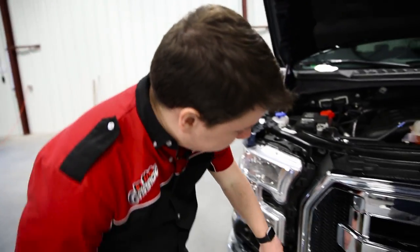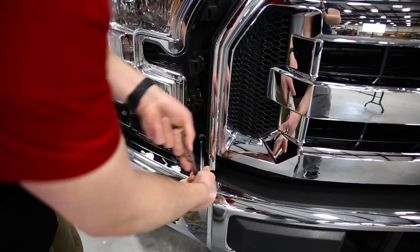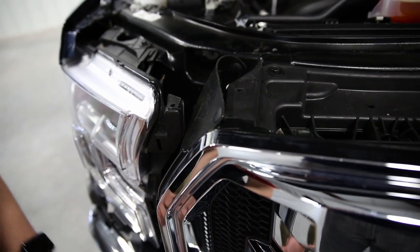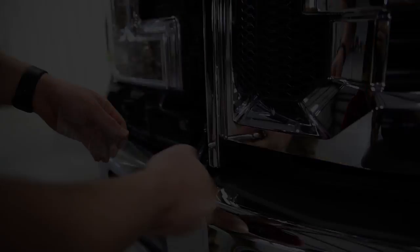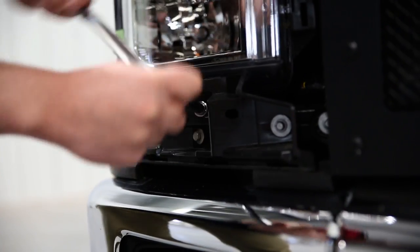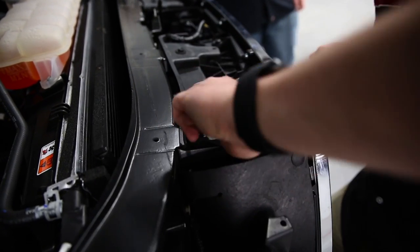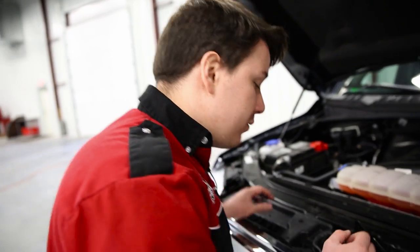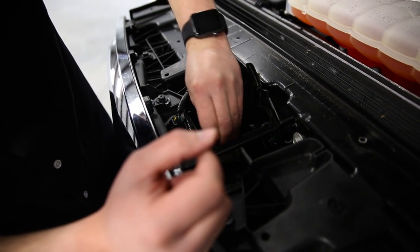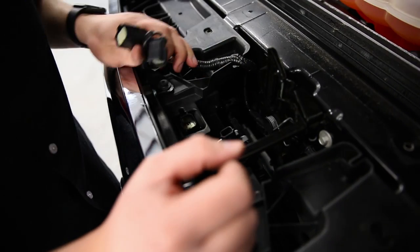Next, we're going to take the 8 millimeter socket and remove the bolt on both sides of the truck. There's also going to be a little rubber piece up here — we're going to use our clip remover tool to take those clips out. With those four bolts removed, let's move on to removing the electrical connectors. You're just going to pinch — there's a little pin you pull back — and it removes easily. Same with this one: pinch and pull, that's all there is to it.